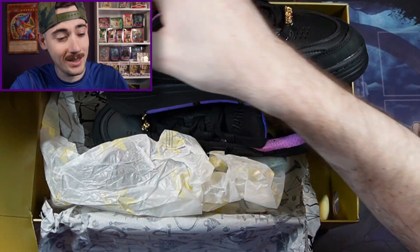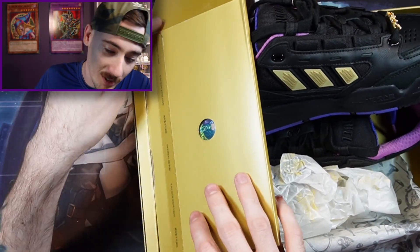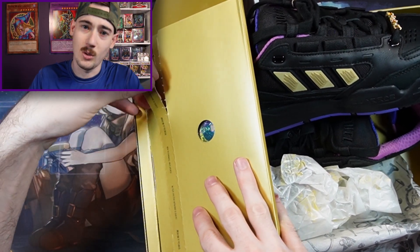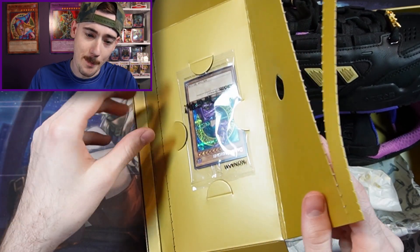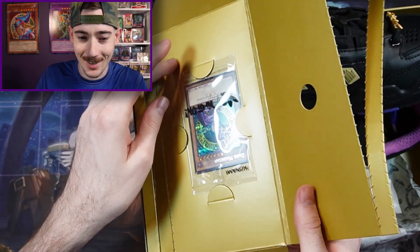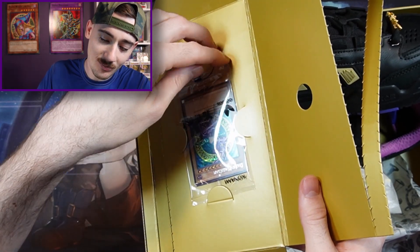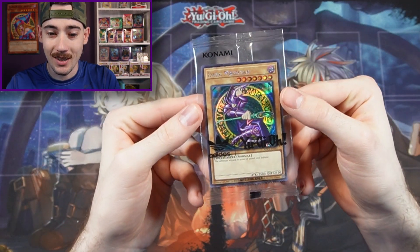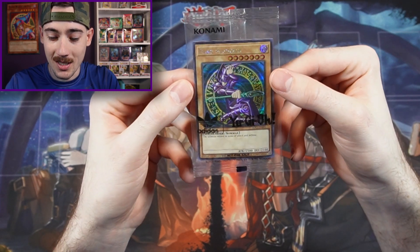Alright, I'll put all that back in there but let's get this card out — this is what I've been looking forward to the most. The way it rips sounds so good. Alright, let's get it out safely. Here it is — the Dark Magician. It looks amazing.